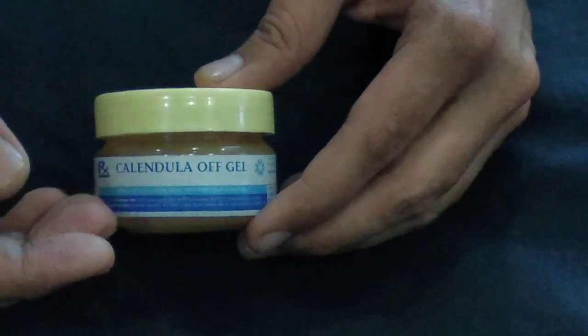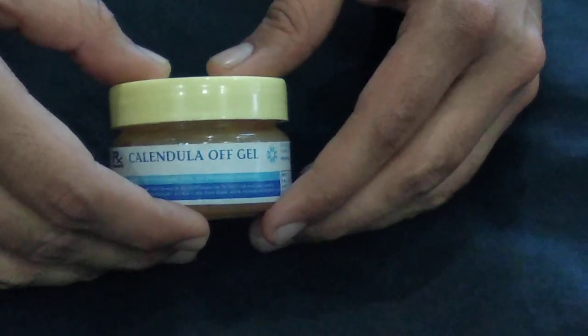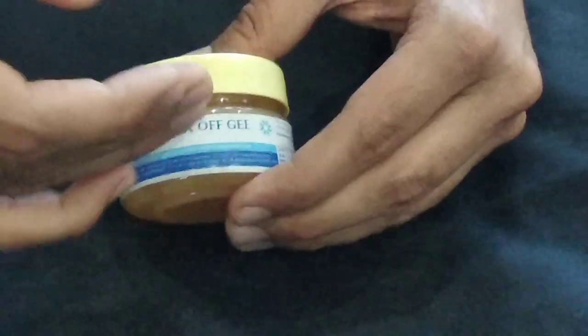To watch this video in Hindi, click on the link in the description below. So all my viewers who are watching this video, today we are going to be discussing about this antiseptic healing agent that is calendula officinalis gel.